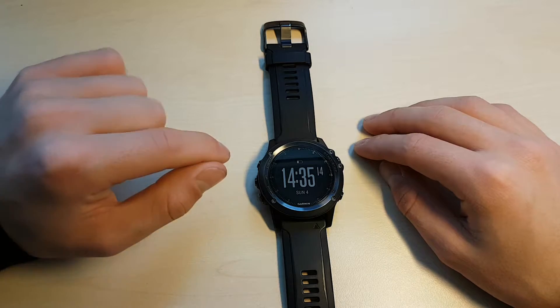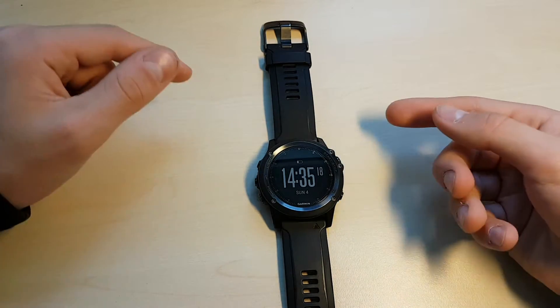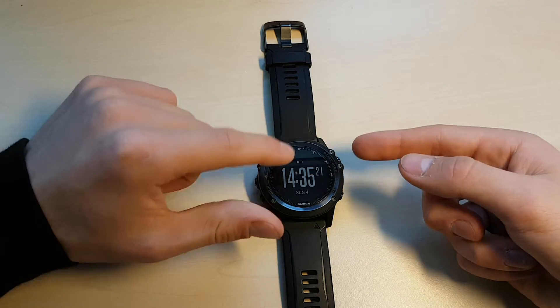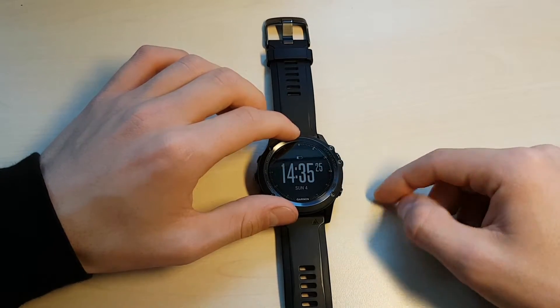The first video is going to be going over apps — another word that people use to describe the apps are actually the activities. You get to the apps when you're on the main screen, just looking at the watch display, by pressing the start/stop button.